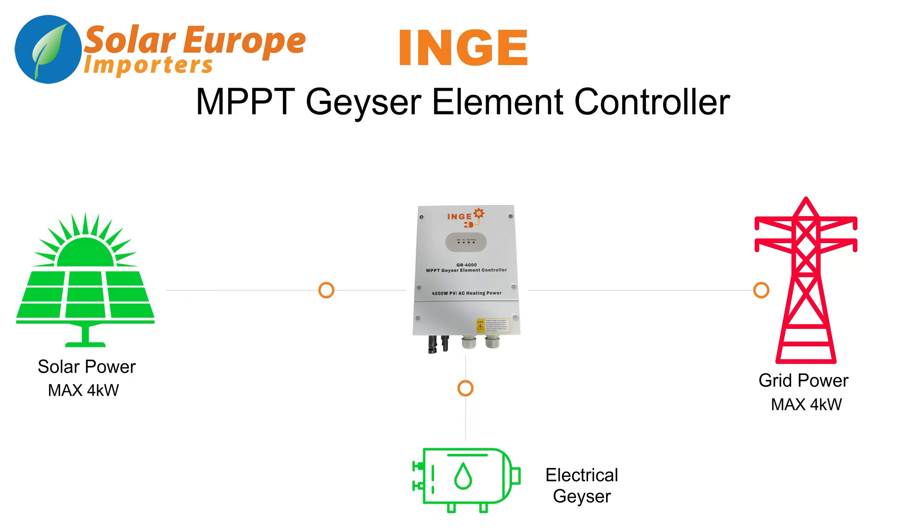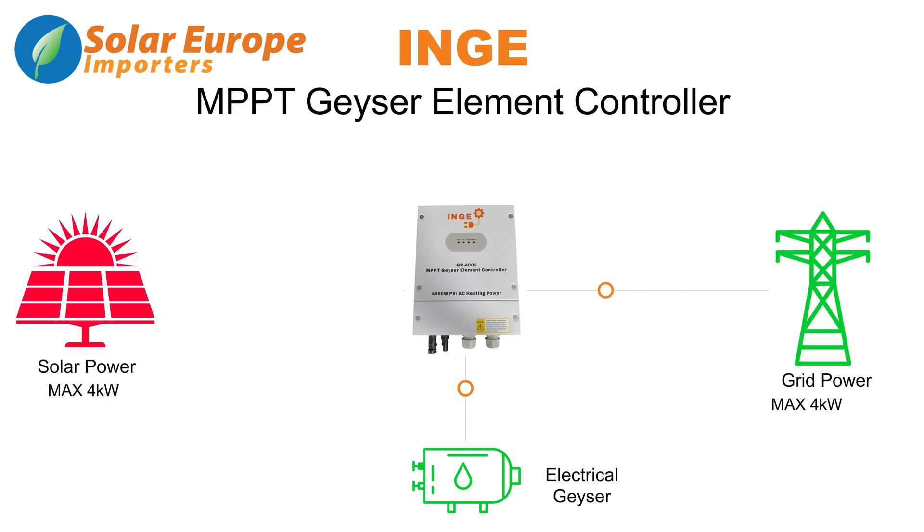Solar power will always be prioritized over the AC supply, unless insufficient solar is available. In this case, the controller will automatically switch over to the AC supply to ensure that you always have warm water available.